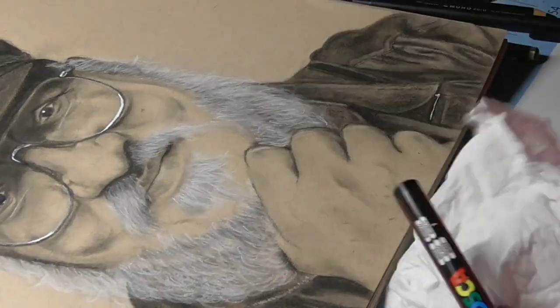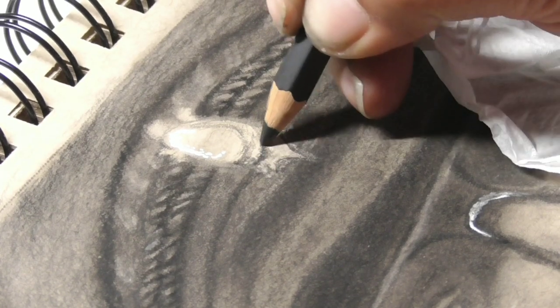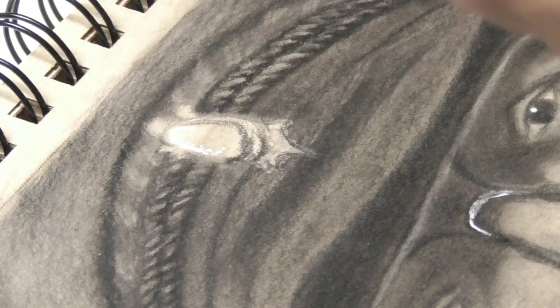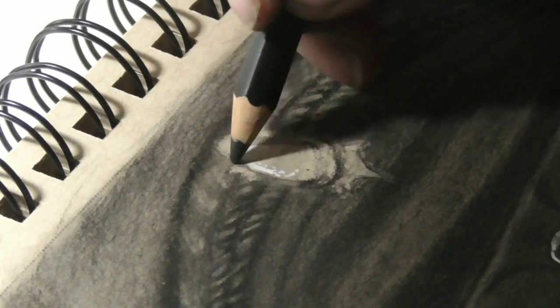For the brooch on his head, I decided again to use the Posca acrylic marker, just to let it stand out and highlight it even more, as in the reference picture.